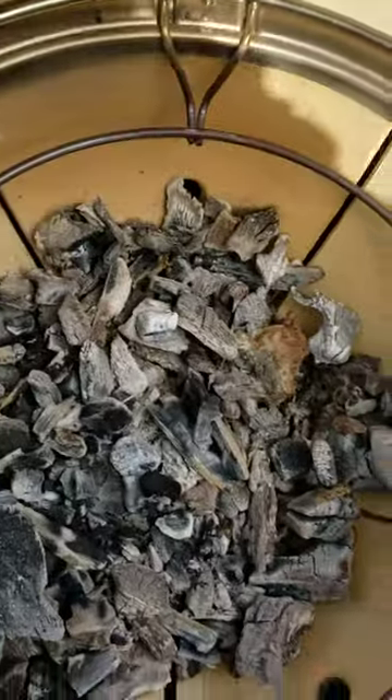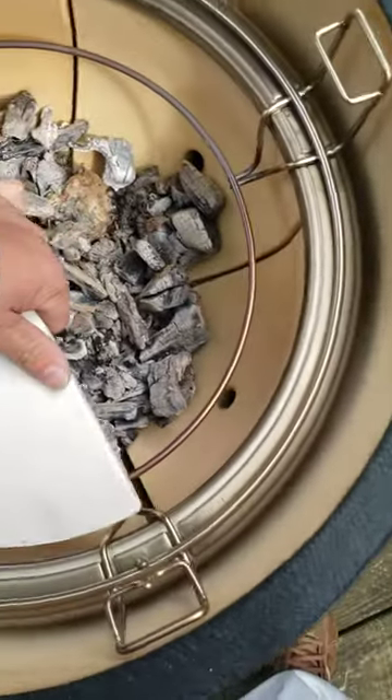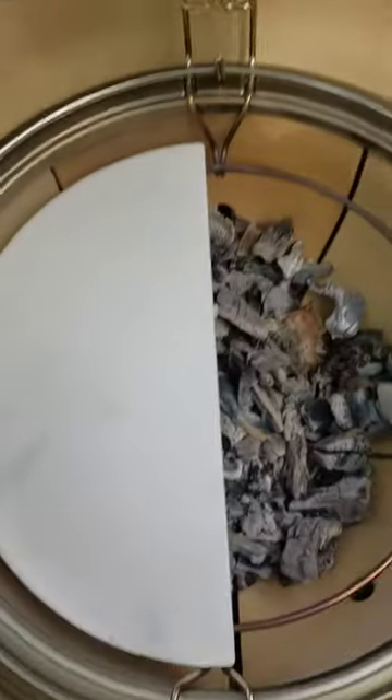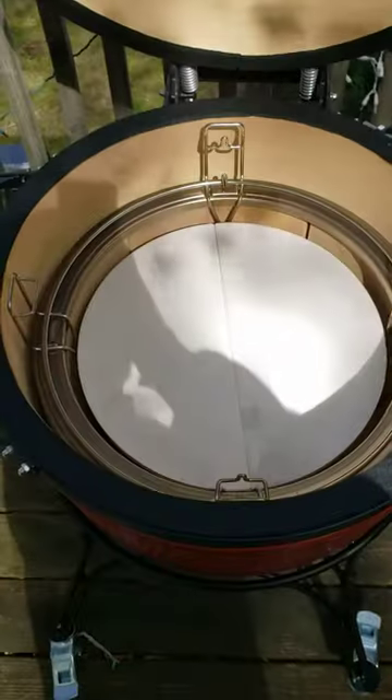Some air holes on the bottom, and we got a grate on the bottom. These heat diffuser segments — you can have one if you want for indirect heat, or you can put them both on.